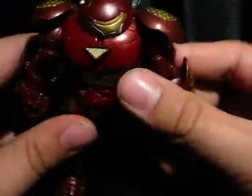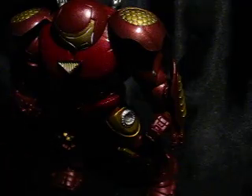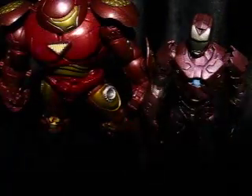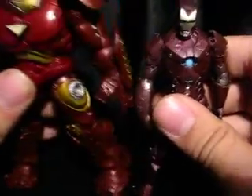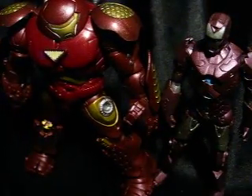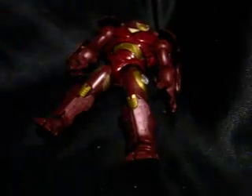That's really it. For size comparisons, here he is next to another concept Iron Man — the Hypervelocity Iron Man. As you can see, Hulkbuster's a little bit taller, not that much though. He's a lot thicker. And then here he is next to a clone trooper, who is so tiny — so very tiny.